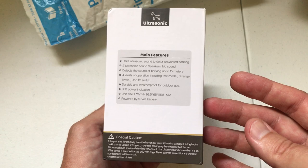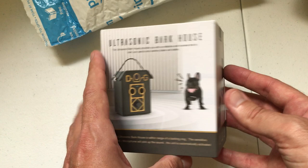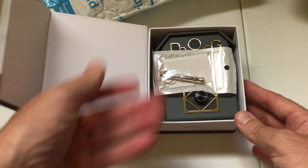You want to get an idea of what does it look like when it comes in, the quality, etc. So there's a quick glimpse of the box. The box is really nice, hard cardboard. It kind of reminds me of when you buy like a cell phone or jewelry or something. It's got a magnetic closure here to open it up.